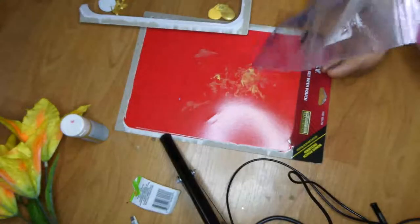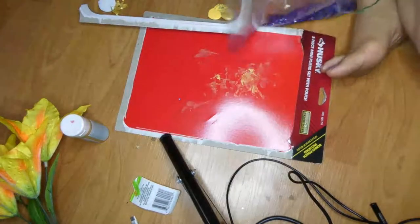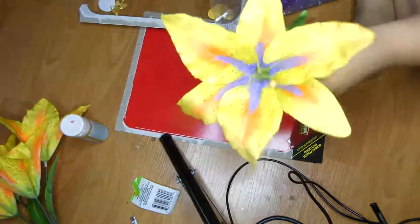I wanted it to have a sparkly magical look, so I got some glitter that I already had at home and put some glitter on the paint while it was still wet.